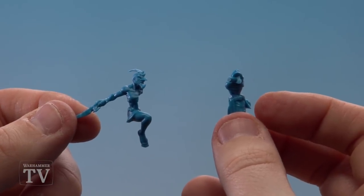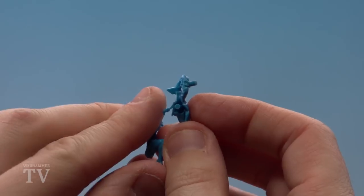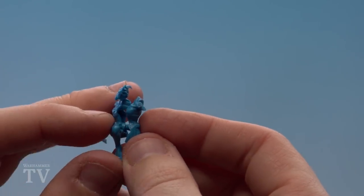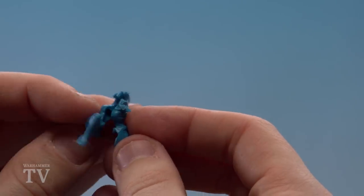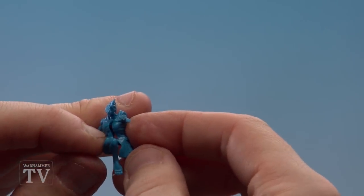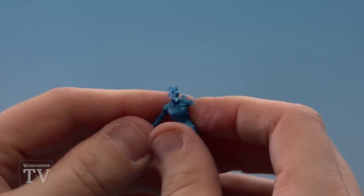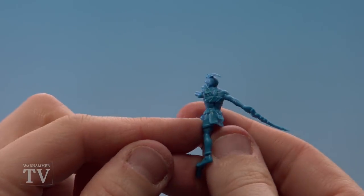With those two parts now clipped out and cleaned, we're going to assemble them. The first thing I do before any assembling is a little dry test fit just to make sure I can get the orientation right, and once I'm happy I'll just push those parts together like so. There we are — a nice firm connection.